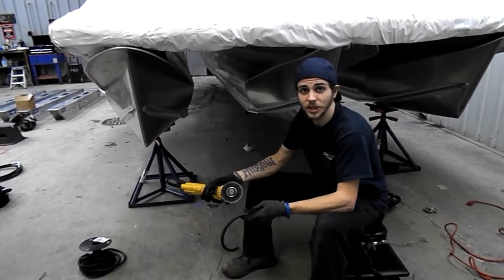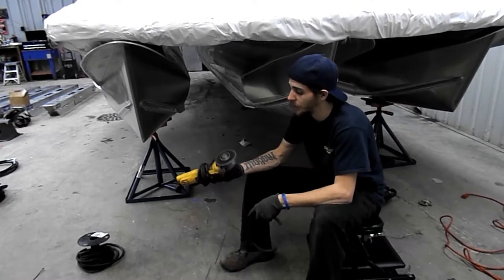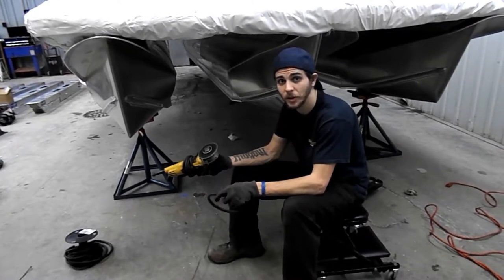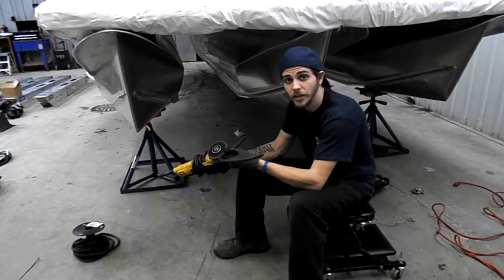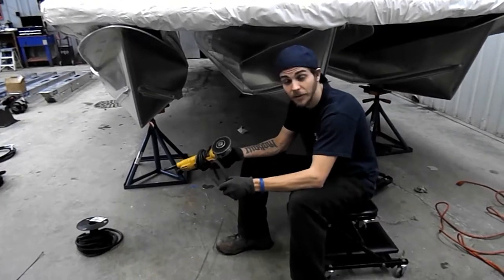So we've bored our holes in the sheeting with our three-and-a-half inch hole saw. Now we're going to grind down our edges, connect our holes, and then file them down a little bit. And then I'm going to put a quarter-inch vacuum tubing around my hole there, just so that I don't cut any hoses or anything after we get her up there.